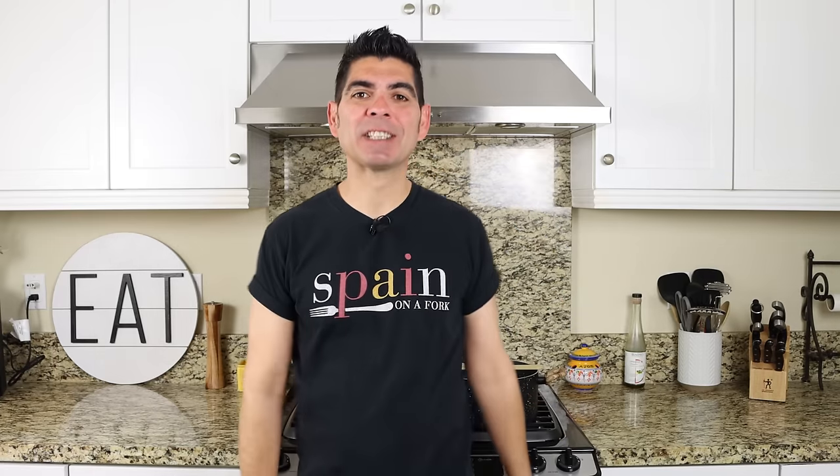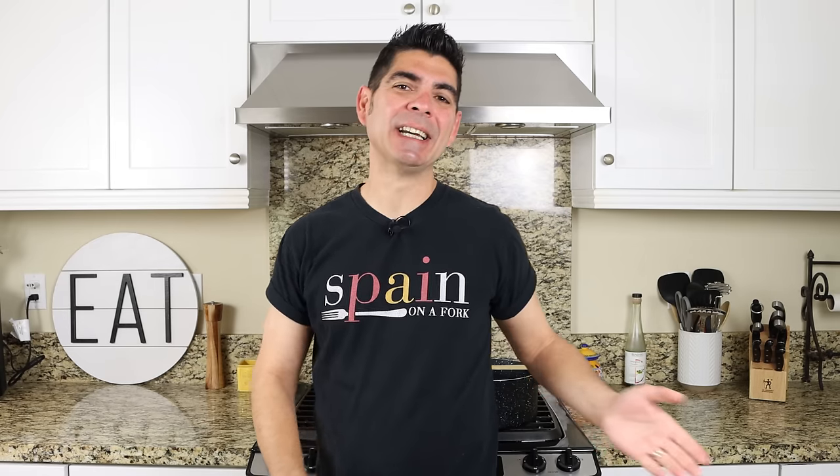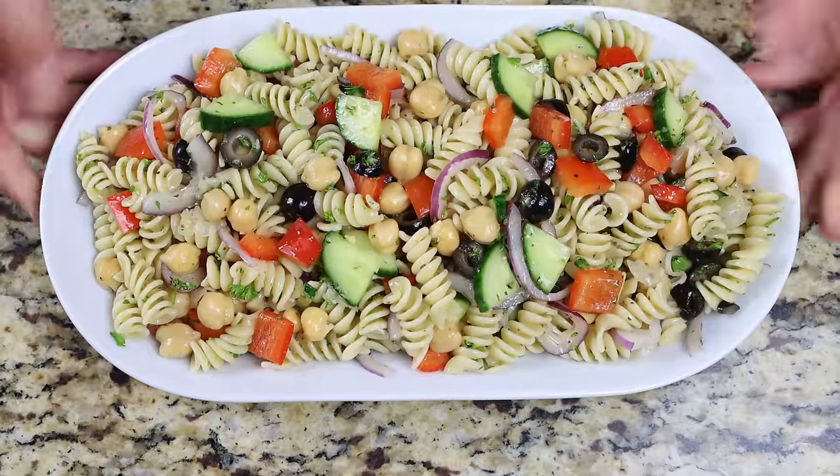As always, it is so great to have you here and I hope you're staying safe and healthy out there. Today we're making a classic Mediterranean dish that's not only packed with a ton of flavors, but it's the kind of food that's going to make you feel like a million bucks — we're talking Mediterranean pasta salad.